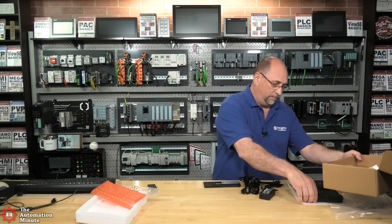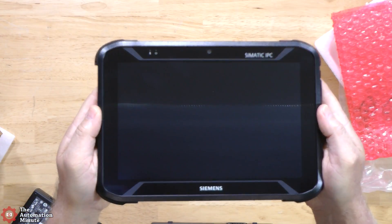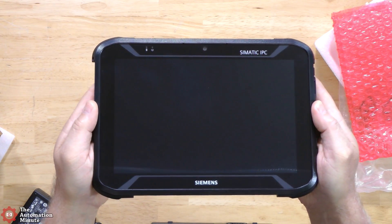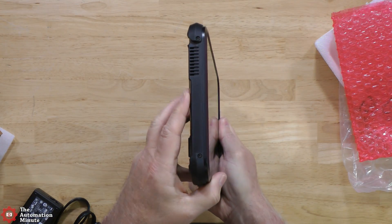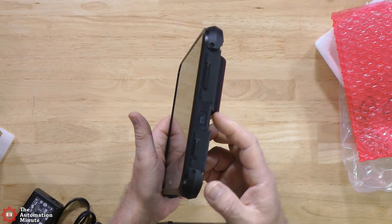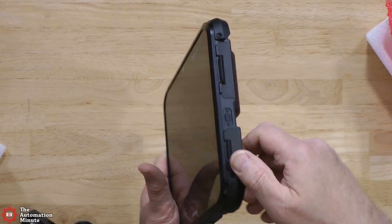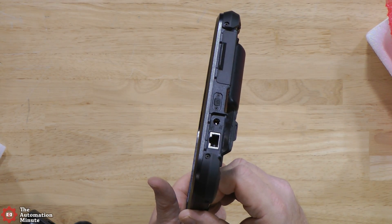Before we go any further, let's take a look at the physical buttons and features of the unit itself. On the front we can see a forward-facing camera and a couple of indicators. On the left side there's a vent. Over here, though it's a bit hard to see, we have our gigabit Ethernet port and our charging port.